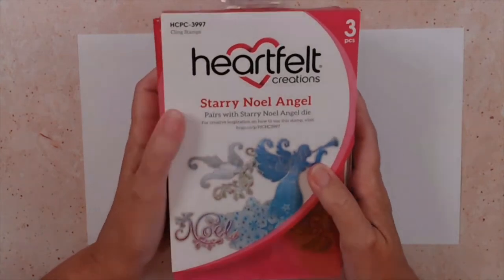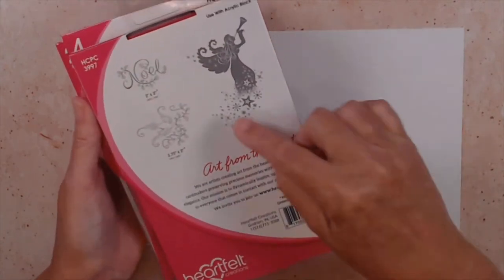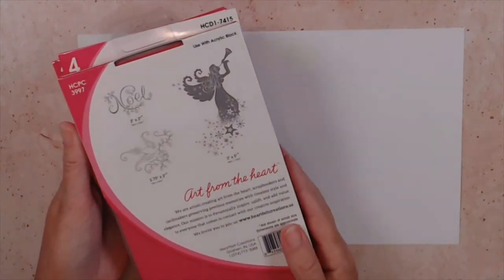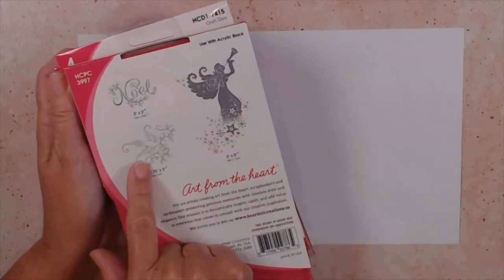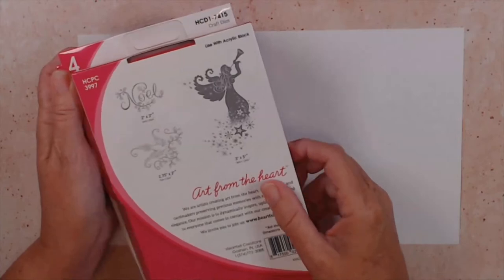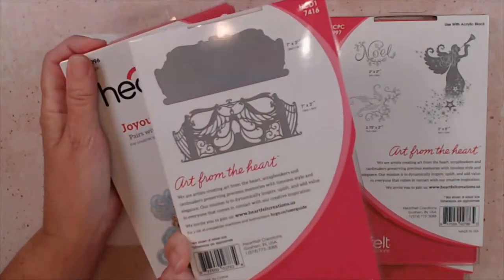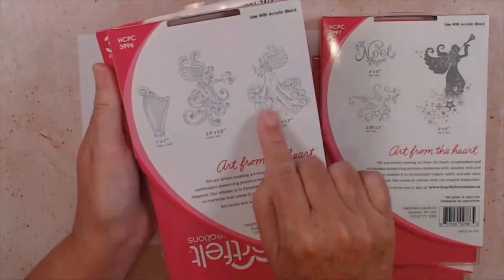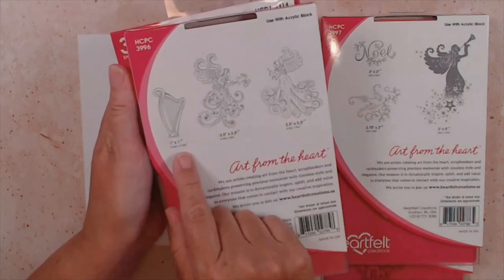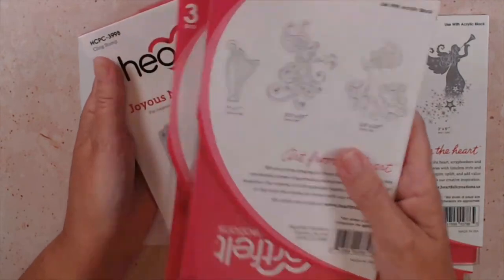Let's take a quick look at our beautiful collection. The Joyous Noel collection has this beautiful starry Noel angel — she's rising up out of the stars and she's going to combine so well with the starry collection that released a few weeks ago. Then we have this gorgeous dove with the Christmas bow in his mouth. Then we have this decorative die that we're going to be using quite a bit today.